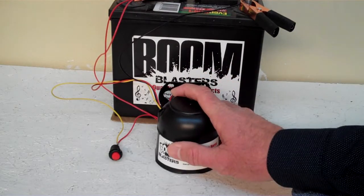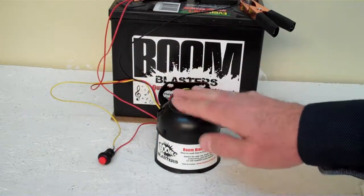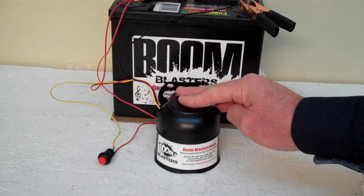Hey everyone, this is our Cartoon Bubbles Sounds Car Horn. This is our button version of the horn, it comes with a button which is included. Now we've got the horn facing down here — that's pretty loud and we don't want to hurt our ears here.